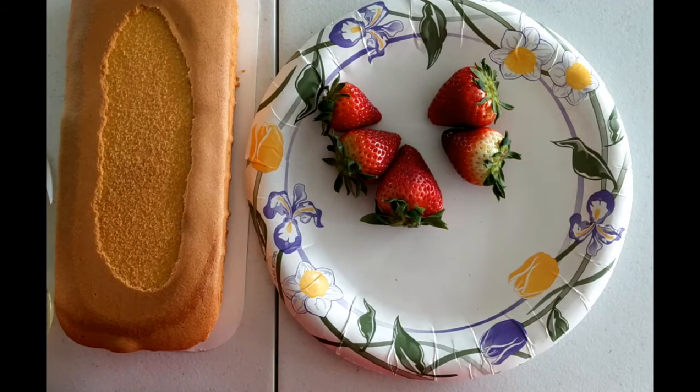Good morning, my name is Kelly and I'm a youth services librarian for the Bethlehem Area Public Library. Today I'm going to show you how to make an easy strawberry shortcake.